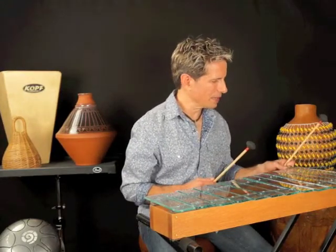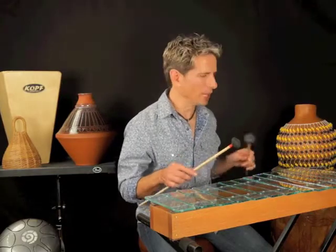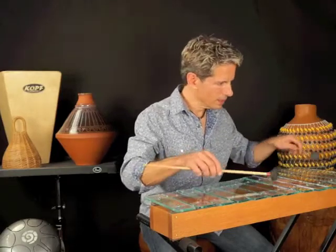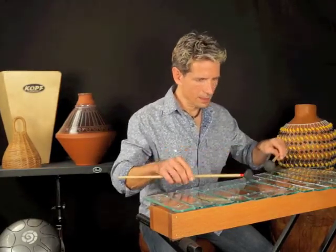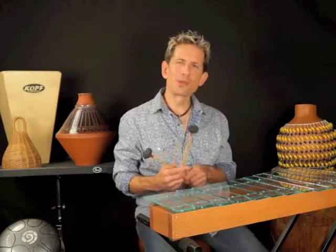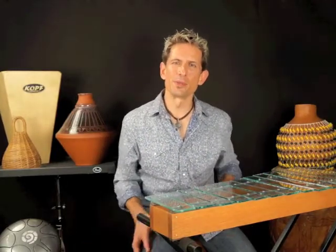One xylophone is made of stone, which was also used in the project. This particular one is made of glass — it's very soft, and it's used on a tune called A Noitze. So those are some of the softer sounds and some of the more interesting instruments that were used on Drum-a-Bye Baby.